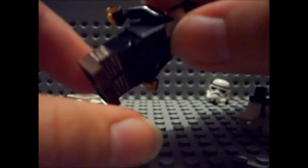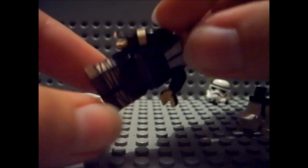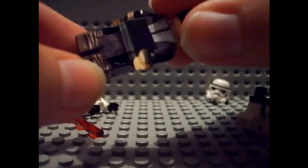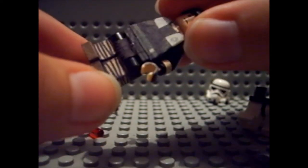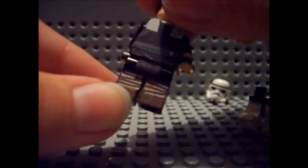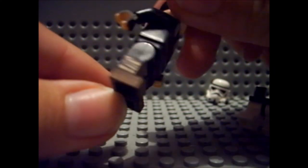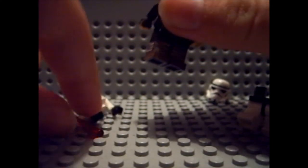His legs also have a lot of detail — all around it looks like all kinds of things on his legs, and it looks like he even has shoes in brown. I put a lot of work and detail into it.